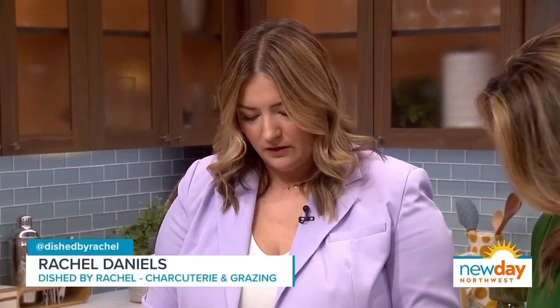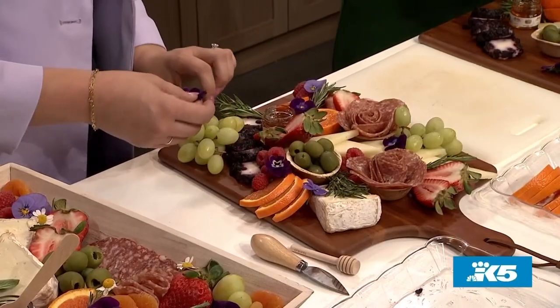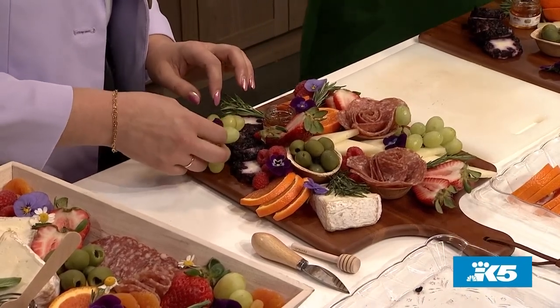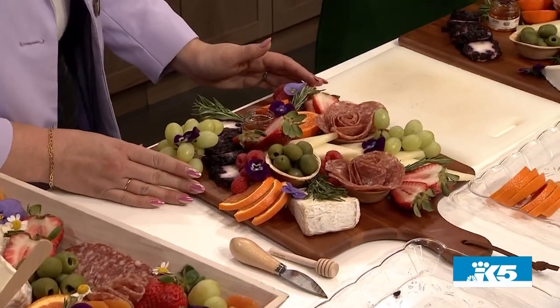To make this more spring-themed, I like to garnish with herbs, and then I'm going to go in with these edible pansy flowers. If you really want to add an extra pizzazz, you can buy these at Whole Foods, or if you need a bunch, you can order them wholesale from an edible flower supplier.